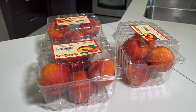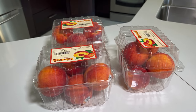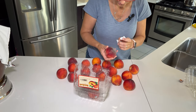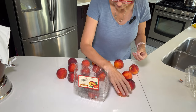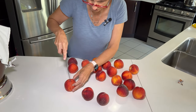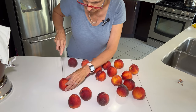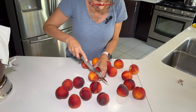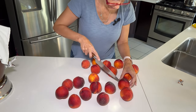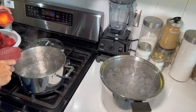I might not peel them perfectly — my friend Jenna doesn't peel her peaches at all and says it's totally fine. I'm just taking these out of their packages, getting the stickers off, and looking them over to make sure they're all in good shape. What I'm going to do is score the ends with a little X, then pop them in some boiling water for just a few seconds — that will be enough to release the skin.